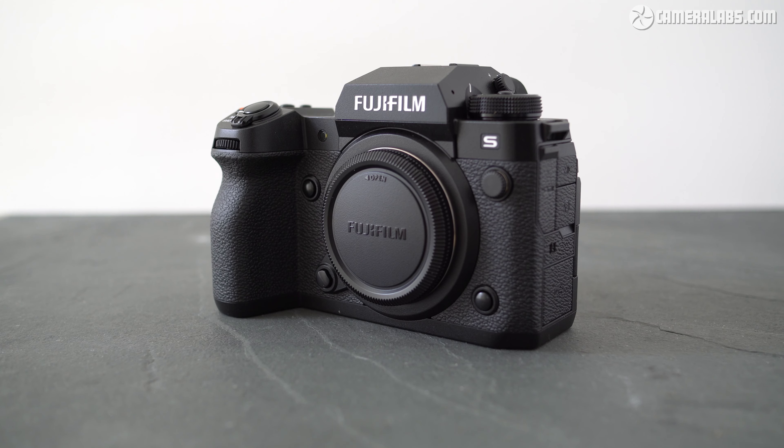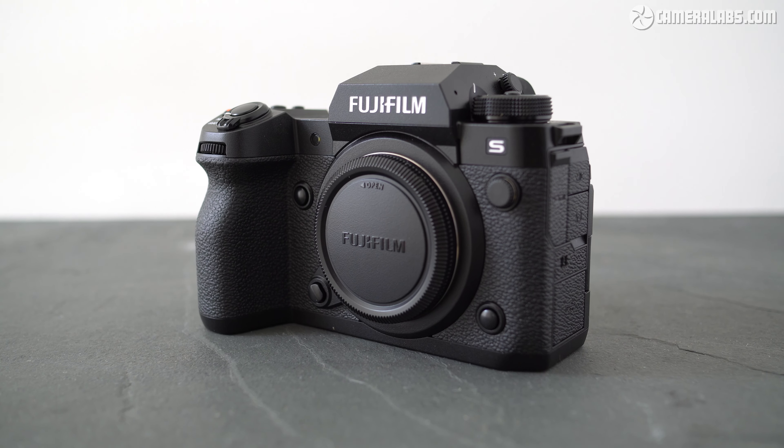Thanks to MPB for sponsoring this video. Hi, I'm Gordon from Camera Labs and this video is all about the movie quality and features of the Fujifilm X-H2S, a high-end mirrorless camera costing $2,499.